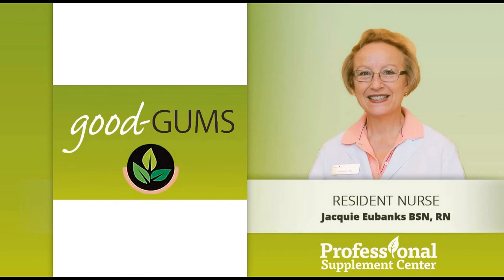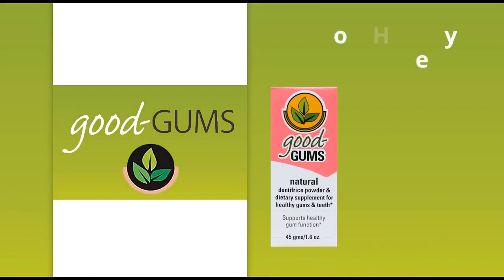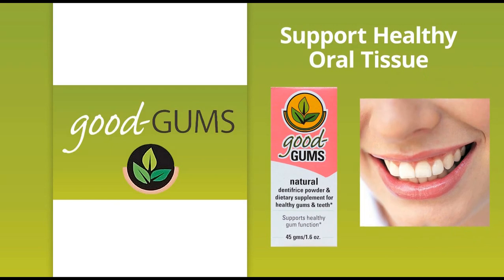Good Gums is an all-natural vitamin, mineral, and herbal dentifrice. As an alternative to conventional toothpaste, the primary role of Good Gums is to support the development and maintenance of healthy oral tissues while gently removing